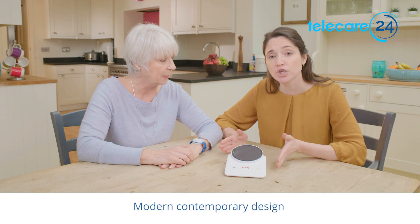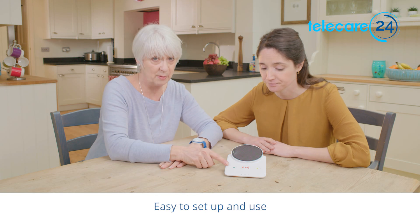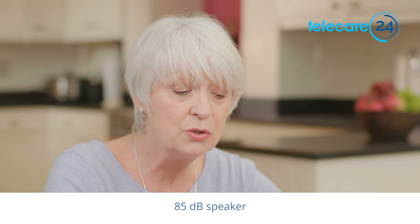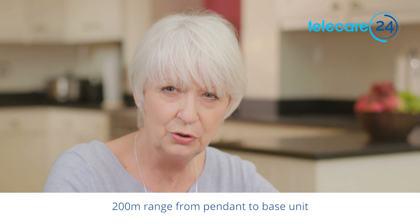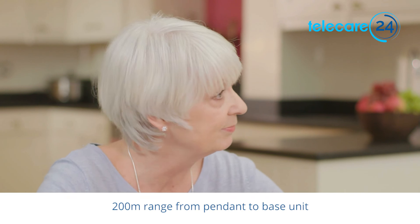The alarm has two main parts: the base unit and the fall sensor. This is the base unit. You simply plug it into a phone socket and a power socket. The base unit contains a speaker and a really good microphone, which means you can quickly start a conversation with an operator should you need to use the alarm. It has a very loud speaker so you can hear the operator clearly throughout your home, and the microphone is strong enough to hear you if you're in another room.